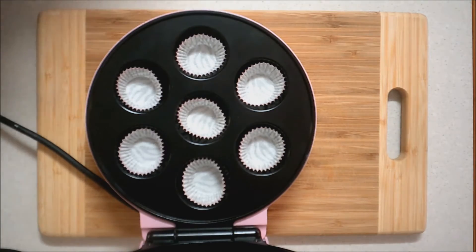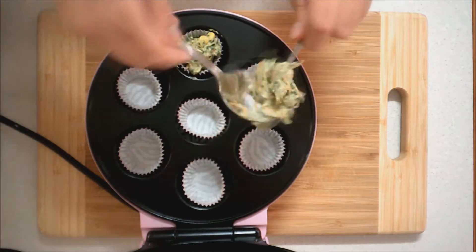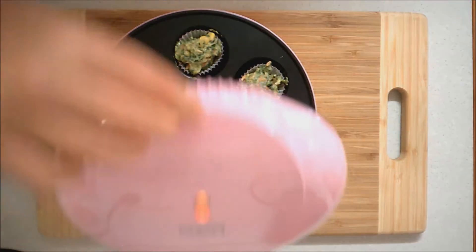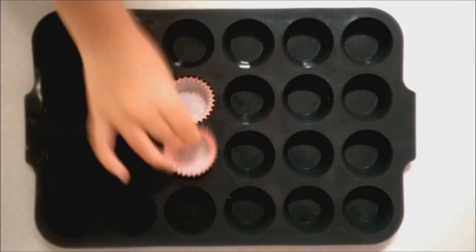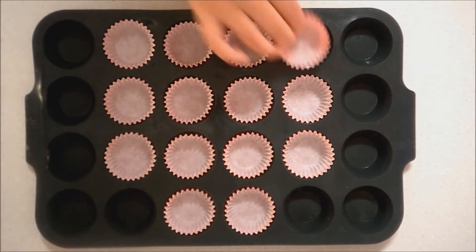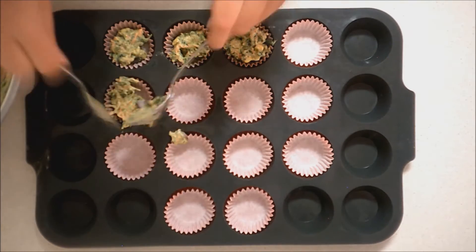Now just scoop about one to two teaspoons of the batter into each little muffin, and then close the lid. If you don't have a mini muffin maker then you can always use your oven, but just make sure you make mini muffins not large muffins, because the batter is very dense and so if you try to make larger muffins the outside will burn and the inside won't cook, even if you put on quite a low temperature.